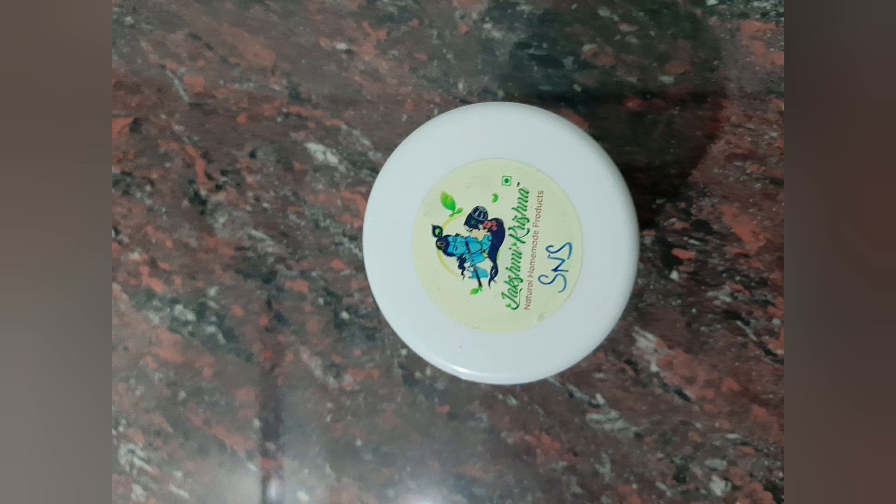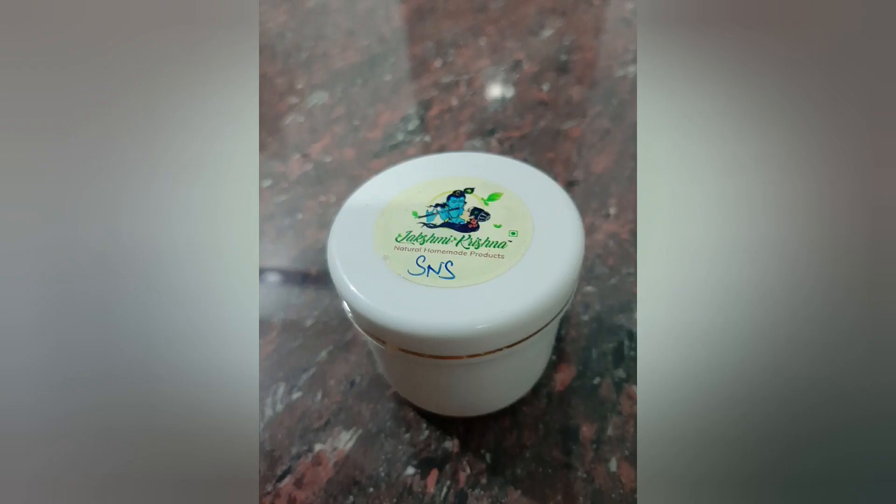It will be 75 grams, or 375 grams. It will last for 2 months. Only a very small amount is needed.